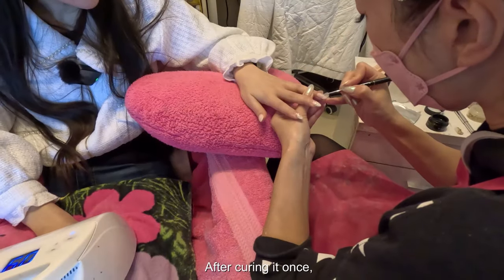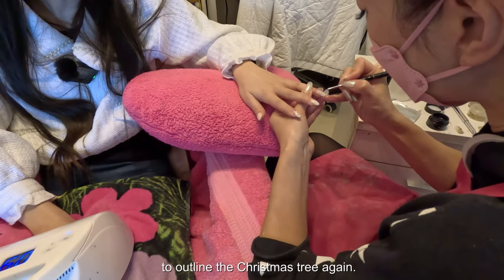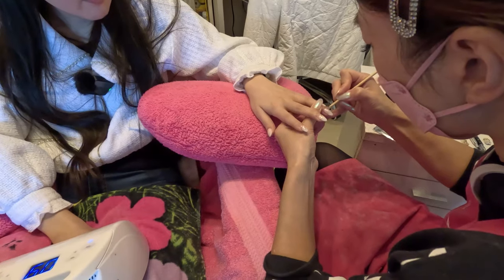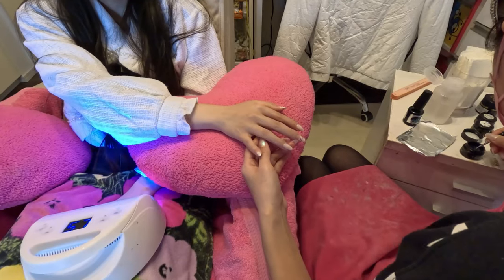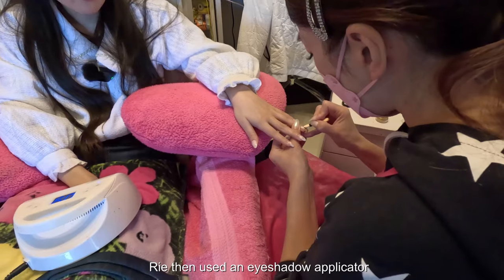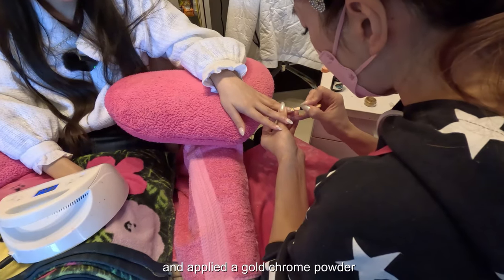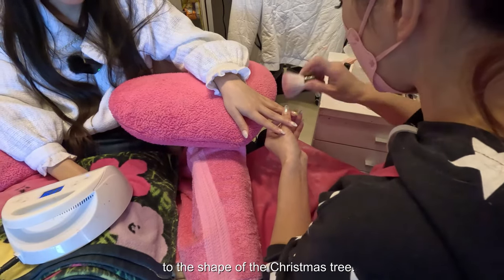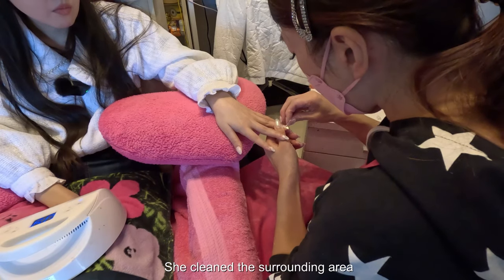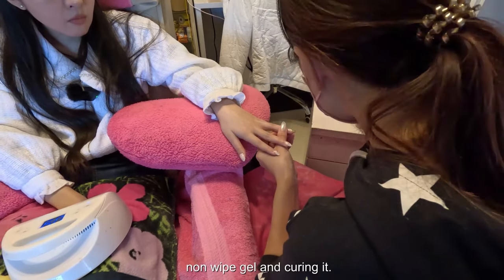After curing it once, she used Neijing gel to outline the Christmas tree again. Rie then used an eyeshadow applicator and applied a gold chrome powder to the shape of the Christmas tree. She cleaned the surrounding area with alcohol before applying non-white gel and curing it.